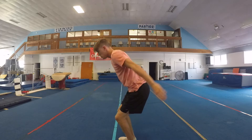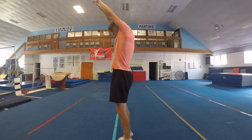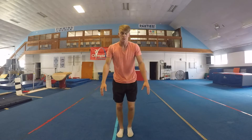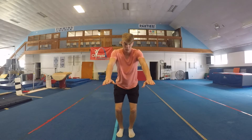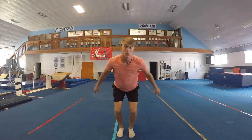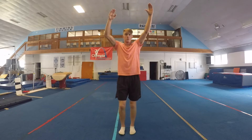Next, we want to make sure we have a good tuck jump. A tuck jump is: jump, push off with your toes, and tuck your knees into your chest. You want to pull your knees up to your chest — not your chest down to your knees — because those are obviously two different things.